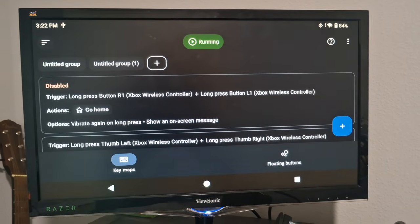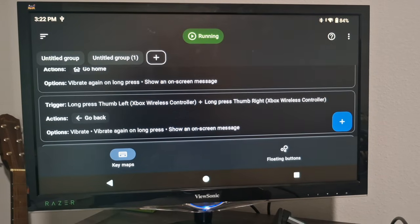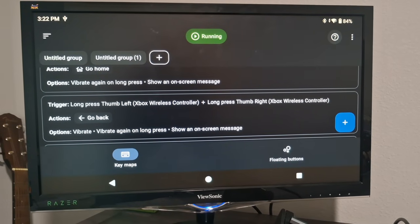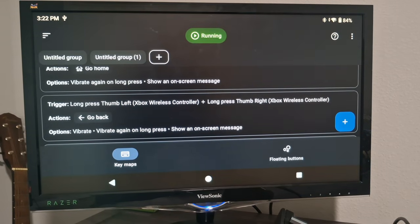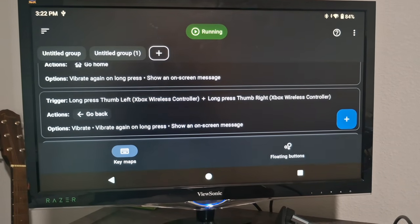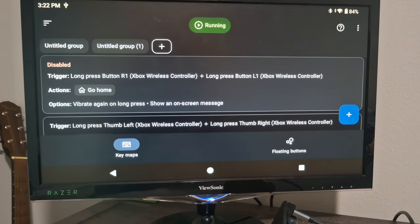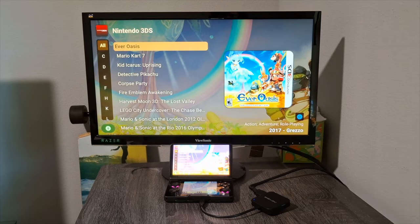Next, there's a Key Mapper app on the Android store that lets you map different functions to your controller. One thing I've been doing is setting up hotkeys for the back button and the home button. This lets me exit any game or app and go to the home screen without having to get up and walk to the console.